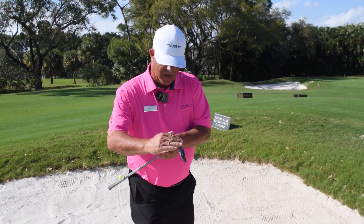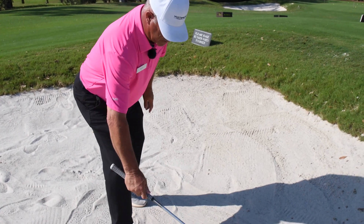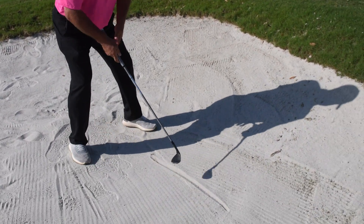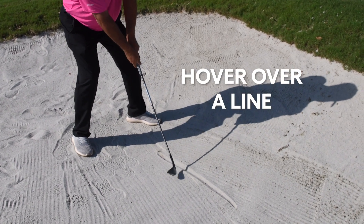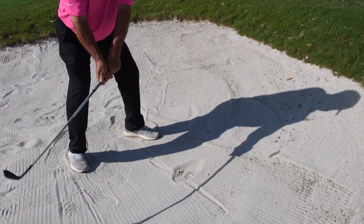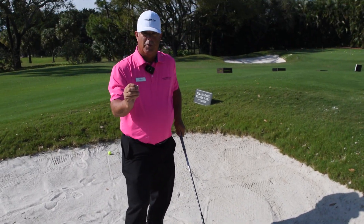Now that we have an understanding of how the sole is meant to bounce, we're going to make a line in here so we know it has to bounce. We have to make sure we can enter in the right spot. I want you to hover over a line here and learn how to get that club to bounce in the line. If you can get it to bounce in the line and splash the right amount, then we're in business.